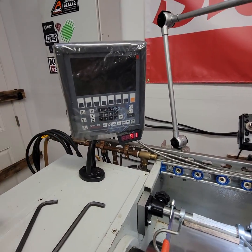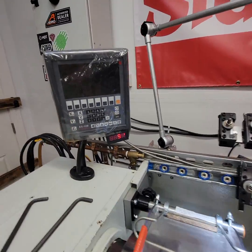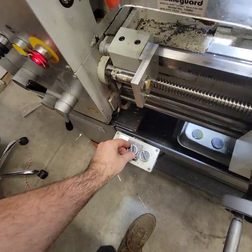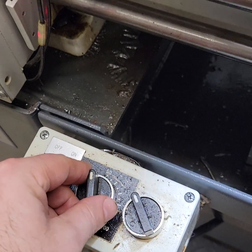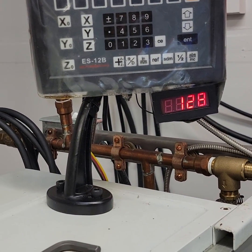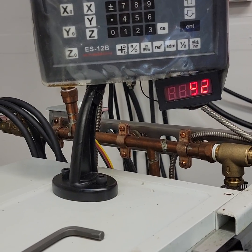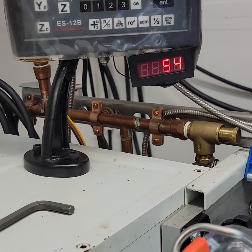We're running at 91 RPMs. It has controls here so we can speed it up on the fly or turn it down. This will give you all different types of custom RPMs.